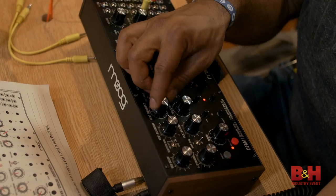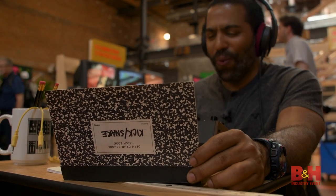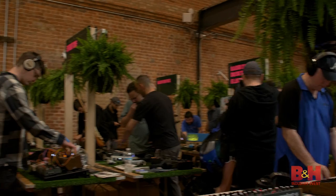There you have it. That was MoogFest 2018. From performances across the city, conferences, educational experiences, and of course all the synth gadgets you could feast your eyes on, we saw it all. This is Abe B from B&H. See you next time.